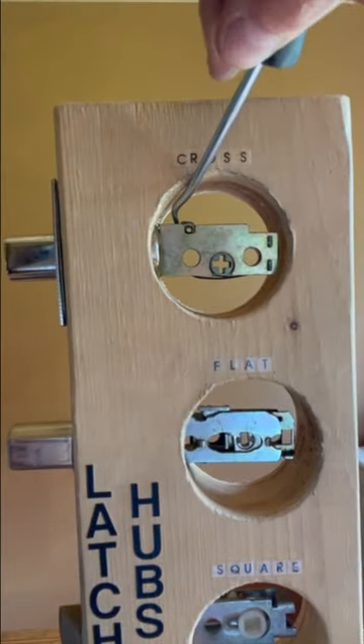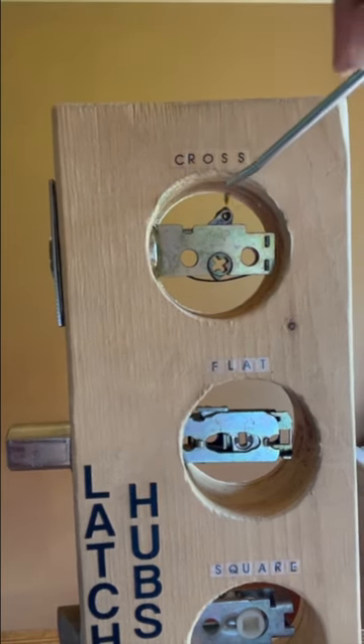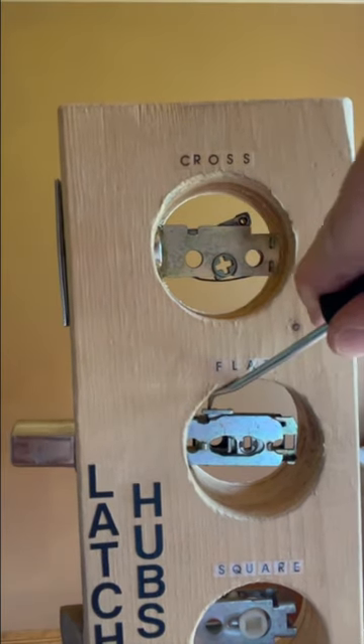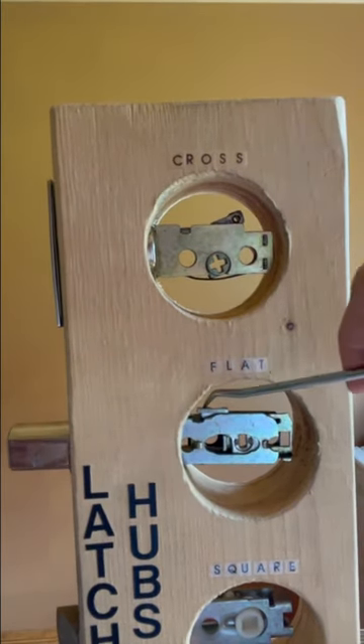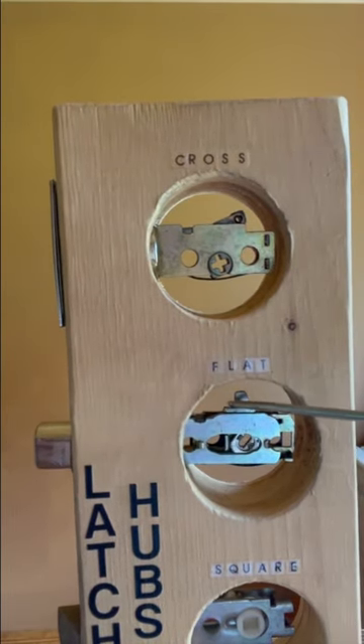Most deadbolts have a mechanism located behind the lock cylinder on their top side, and if you pull it from the latch side of the door over to the hinge side of the door, it will actually retract the deadbolt. Then the door would be unlocked — all you need is a pick to hook that mechanism and pull it.